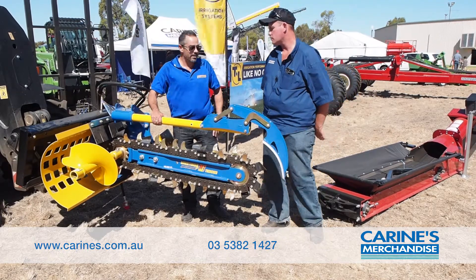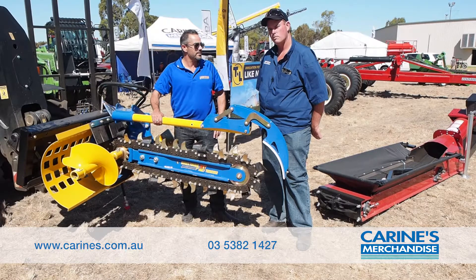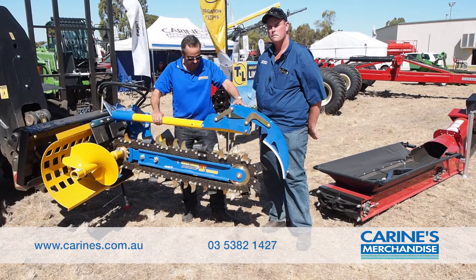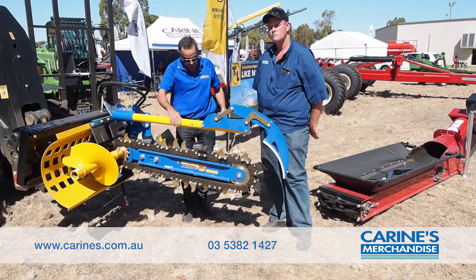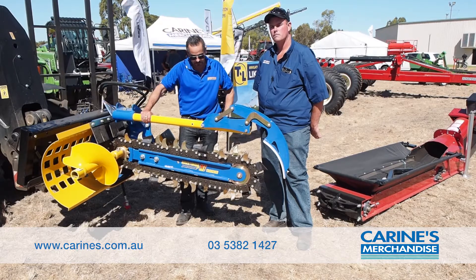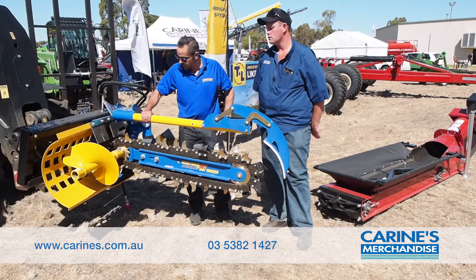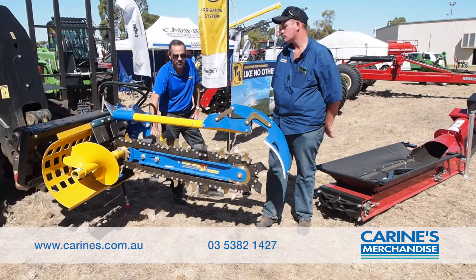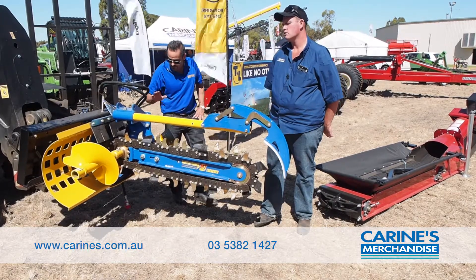So this model we have here is our MT900 trencher. Great for your sparkies and your plumbers for trenching. This setup here's got the 150 wide combination chain. We can actually do up to a 300 wide chain for these. Variable depth settings from 600, 750 and 900 on this particular model.